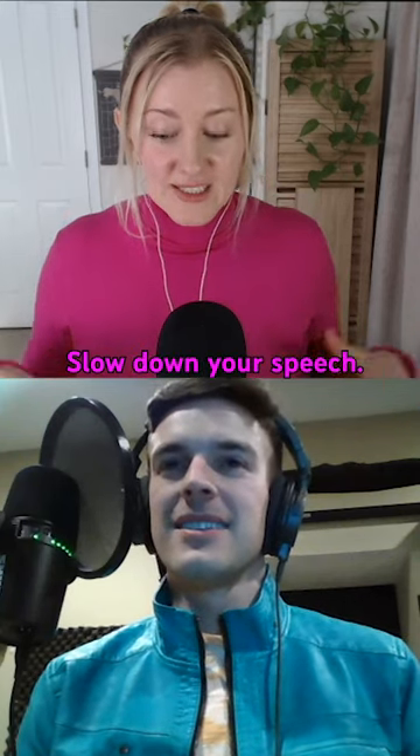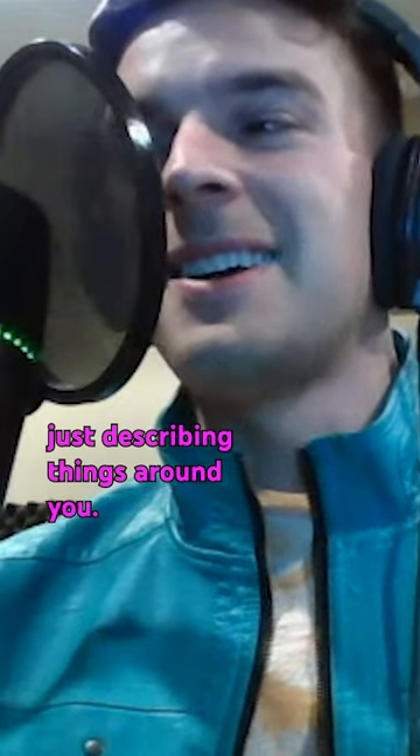It all comes down to intention. So slow down your speech, then you quiet your voice and start speaking — for example, just describing things around you.